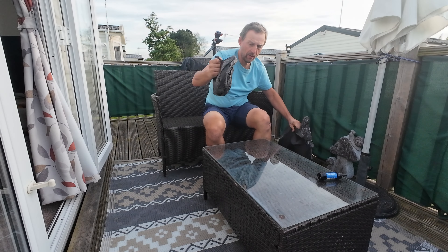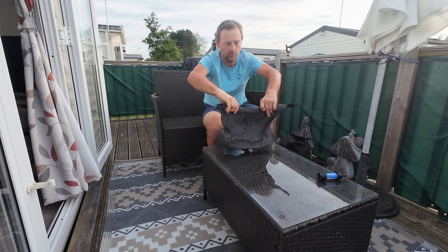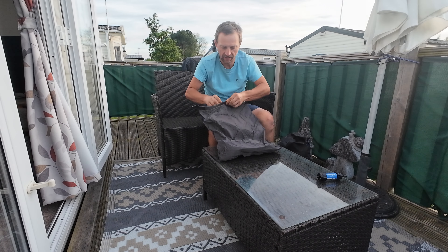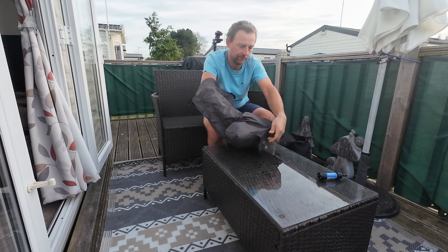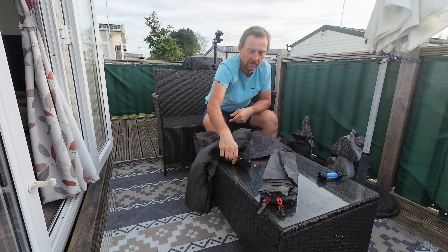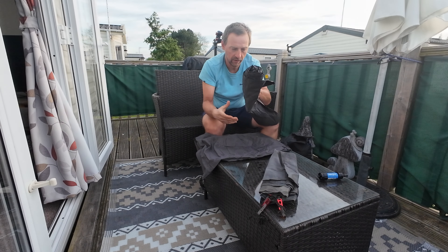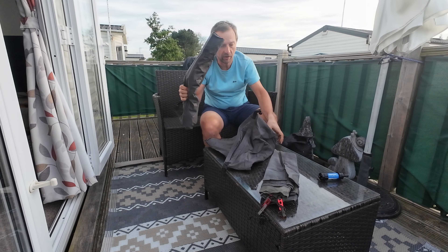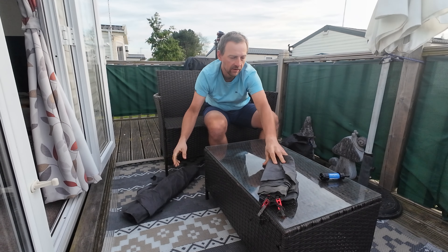Got a dry bag — it actually doubles up as one of those bags to help inflate the sleeping pad, but it also works as a dry bag. Inside: a ground sheet, which I won't be taking — throw that away. And the actual sleeping pad itself. This one is from Trekology — I can't remember which model it is. So, sleeping pad and ground sheet.